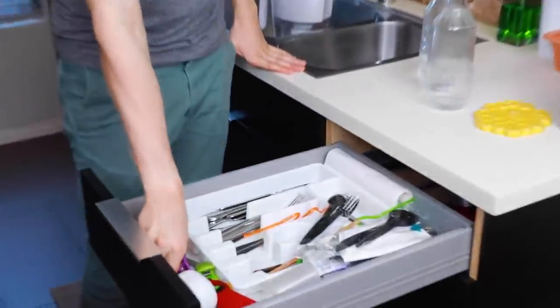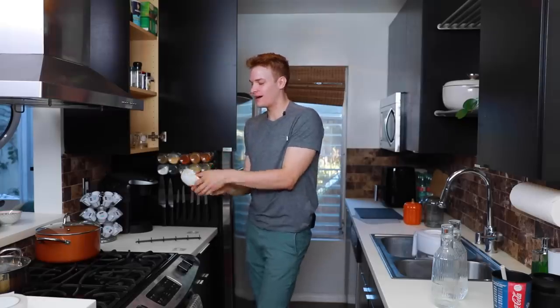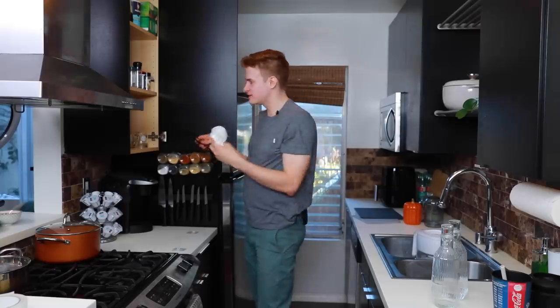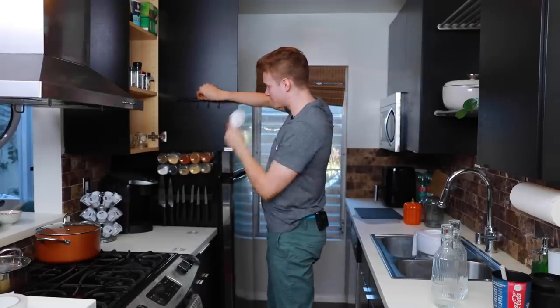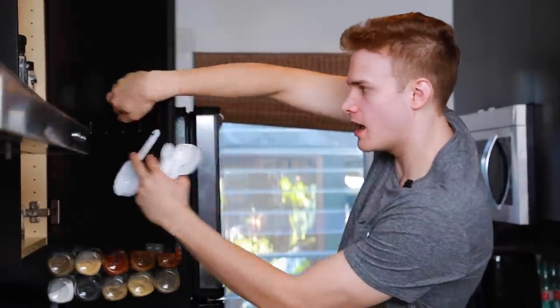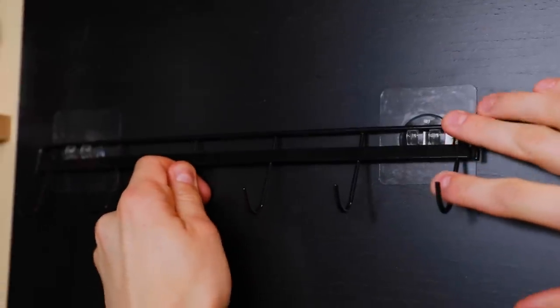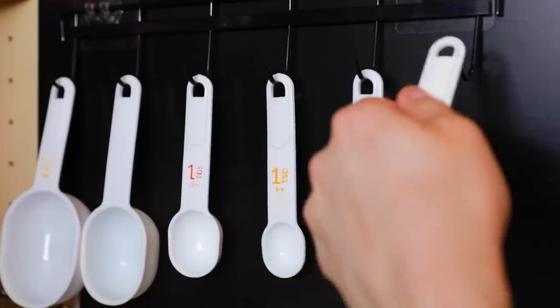So in an effort to clean up our silverware drawer that just had a bunch of measuring cups laying about, we thought why not work with a hook or two? What we have here is a wonderful six-hooked strip. My vision is to slap this up here, stick it down and just kind of have these things dangle. That just clears up some space and it's cute.